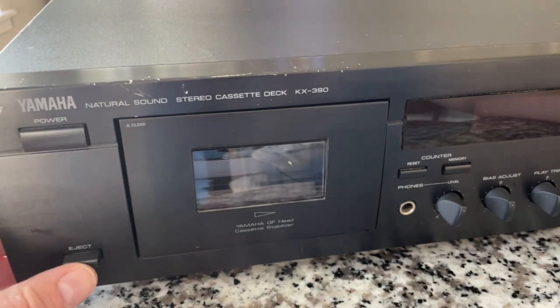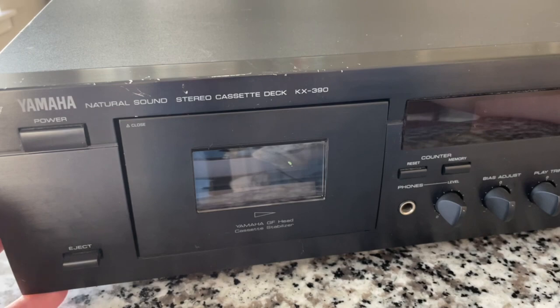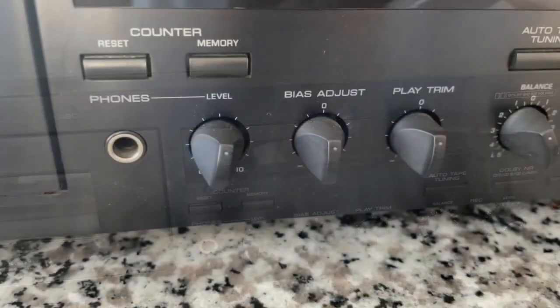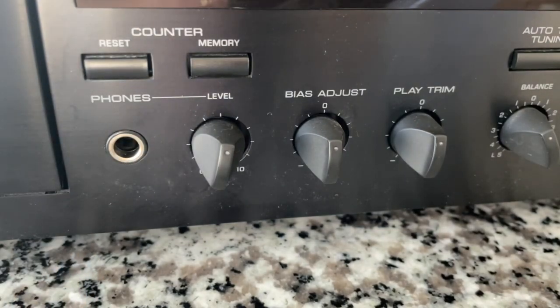Here is the power switch. Right down here is the eject — it has a mechanically operated eject mechanism; some super high-end ones have a servo-controlled eject, which is really cool, but this one does not. This unit originally came with a remote control that I do not have, so there will be some controls I won't be able to use from the front panel. I will be able to reset the counter. It does have a headphone amplifier built in so you can plug in headphones and listen directly.